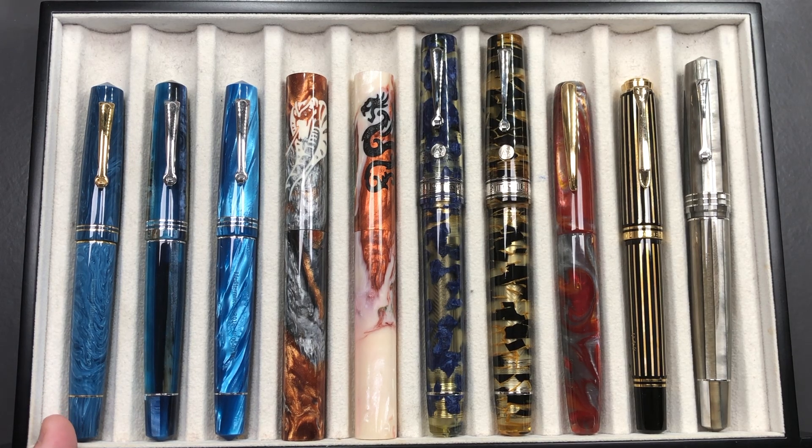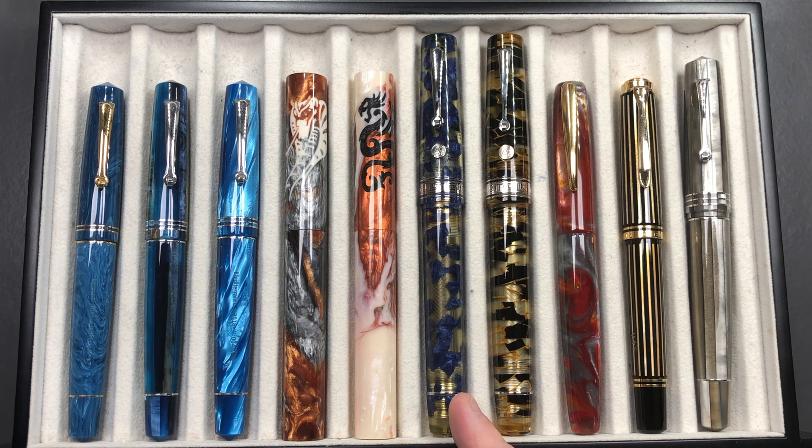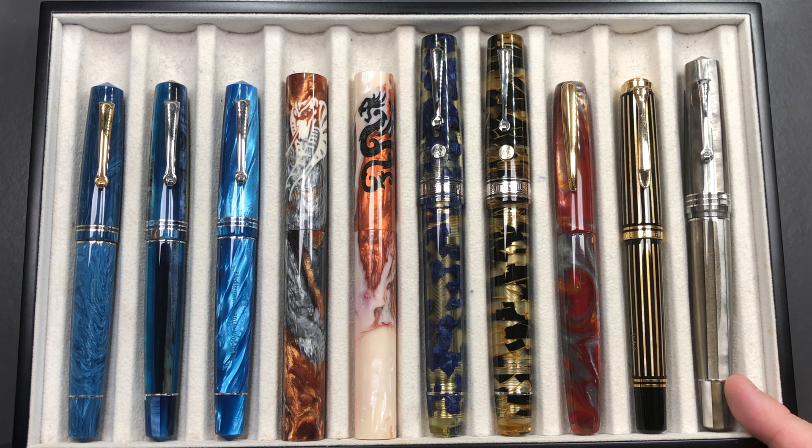For the pen comparison, from left to right: a Leonardo Officina Italiana Momento Zero in Positano Blue, one in Blue Hawaii, one in Mediterraneo, an Atelier Lusso Andromeda in King Cobra, one in Dragon, the Armando Simoni Club Bologna Extra in blue Luchins, the ASC Extra in black and gold Luchins, a John Twiss Volcano, a Pelikan M800 World Gold Radon, and a Leonardo Momento Zero Grande in Sand.